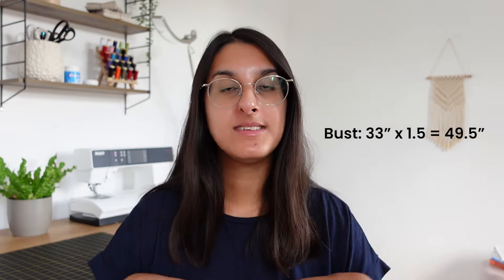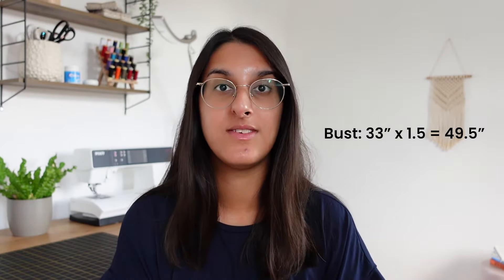Once you have your fabric, it's time to make a rough pattern. You're going to wrap a measuring tape around your bust at the widest point, then take that number and multiply it by 1.5. In my case my bust is 33 inches, and 33 times 1.5 gives me around 49.5 inches — that's going to be the width.